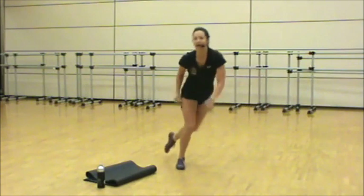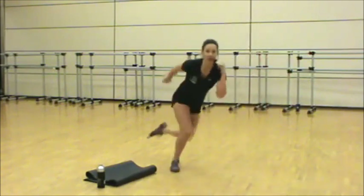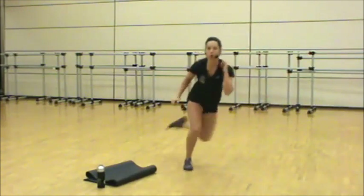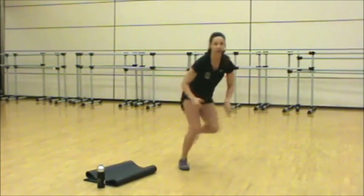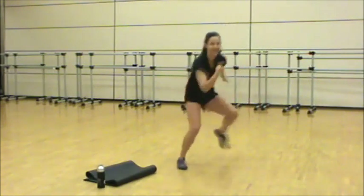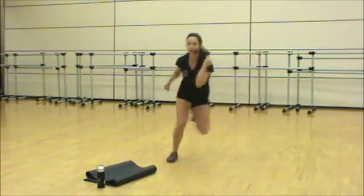Stay low as we explode off the floor. Two lines on each side — reach, reach. Use your arms, let's go. Get low, get lower. Feel the glutes engage, the core. Ten seconds, push the hips. Three, two, one. Burpee into a power lunge.